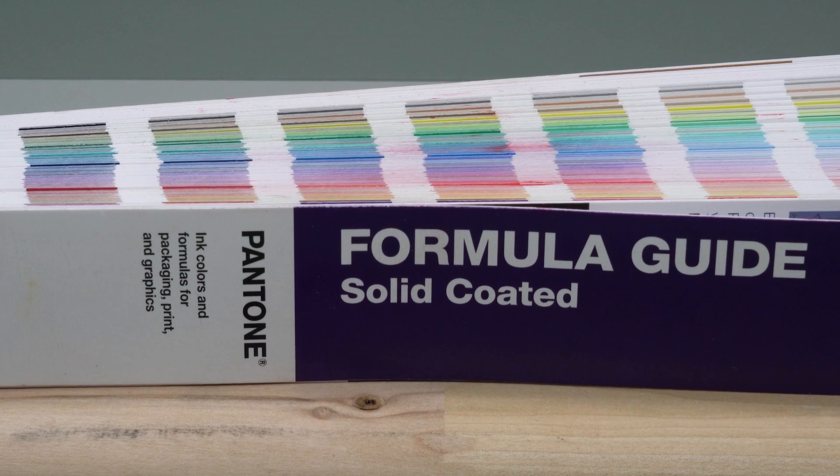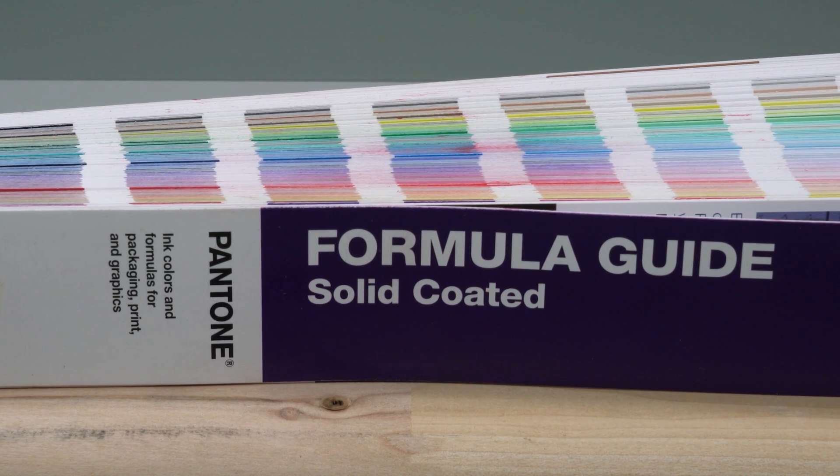While there are many Pantone books available, we, the screen printer, will be using the Pantone coated books, which have become the standard in the screen printing industry.